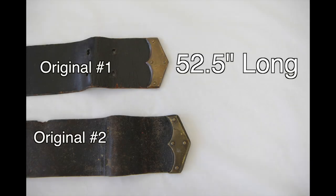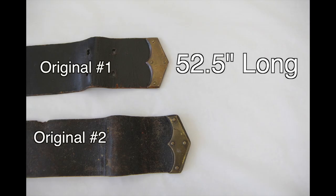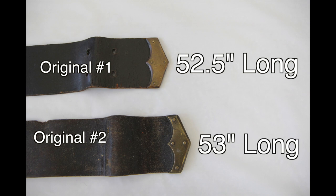The original on top of this picture is about 52.5 inches in length. Really the biggest difference, other than the weight and the type of tanning and leather used, is the length between the originals and the reproductions. The original on top is 52.5 inches, whereas the second original just below that, as you can see in this picture, is 53 inches — about a half inch longer, so between 52 and 53 inches.